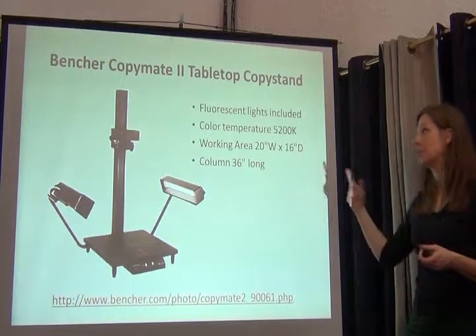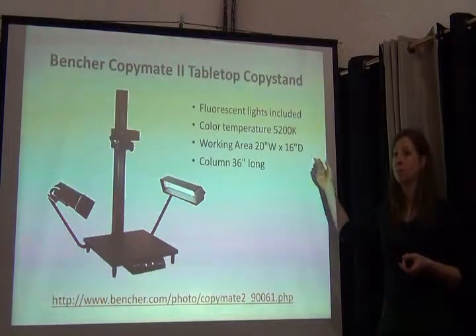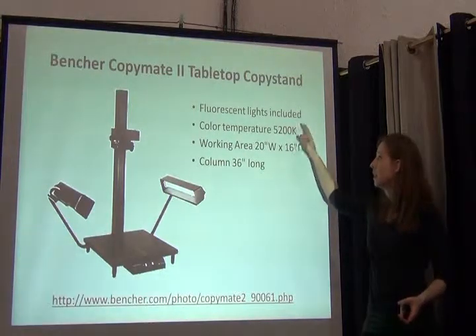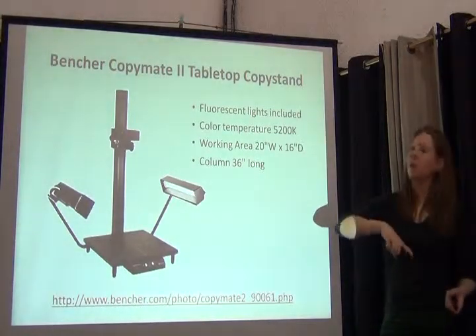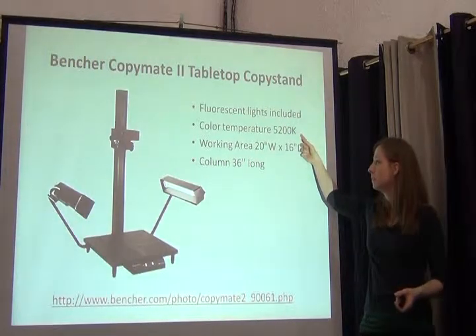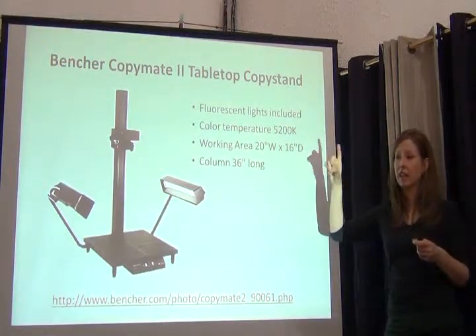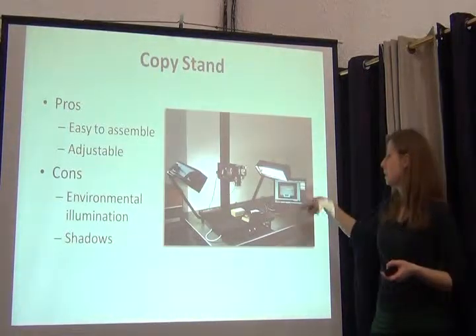Another type of copy stand is this one from Venture, the Copy Mate 2. This one comes with lights, which is really helpful — the other one didn't, so you'd have to have lights separately. This one has a working area of 20 by 16 inches, and the lights emit a color temperature of 5200, which falls within the daylight range we're looking for. It has a 36-inch column, so given the height we can bring the camera up, we need to make sure we have a lens that captures the full specimen.